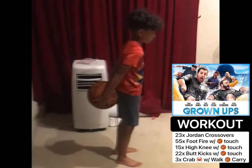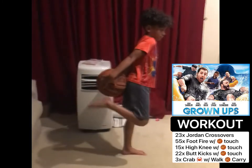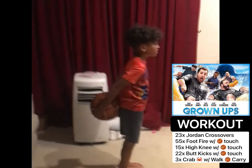Okay, the next exercise is butt kickers. You're gonna do 22 butt kickers, touching your foot to the ball. You're gonna hold the ball just under your bum. Ready? 22 of them, Carrington. Go.